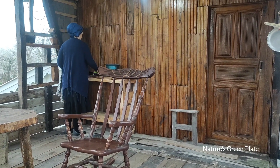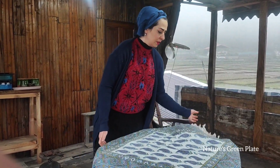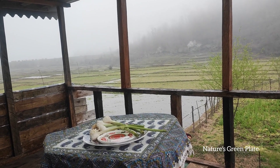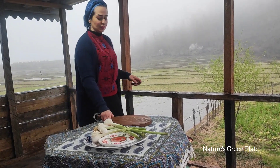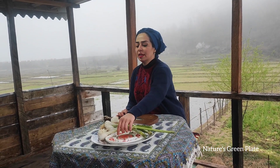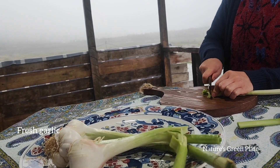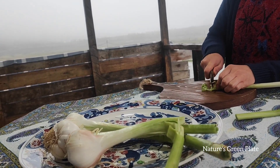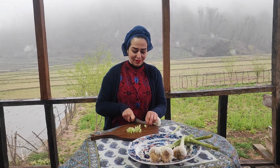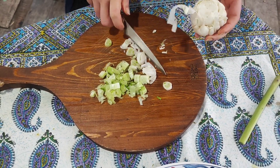We'll get some more stuff. I'll try to mix the whole thing up. I'm going to mix it up. We'll mix the whole thing up, but I'll show you. Here we go.